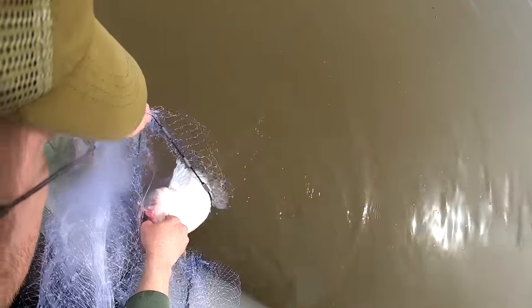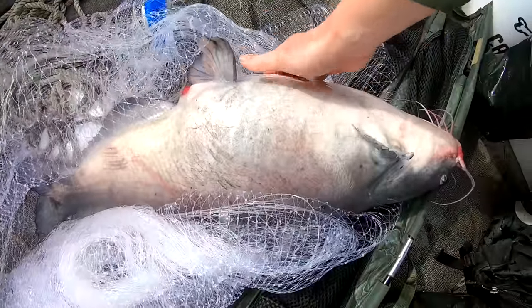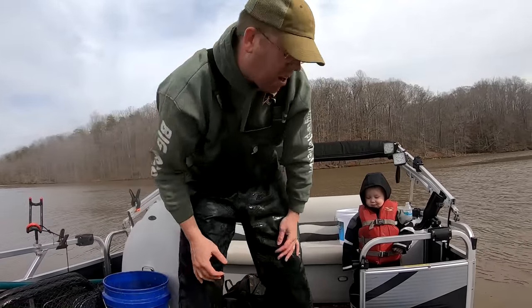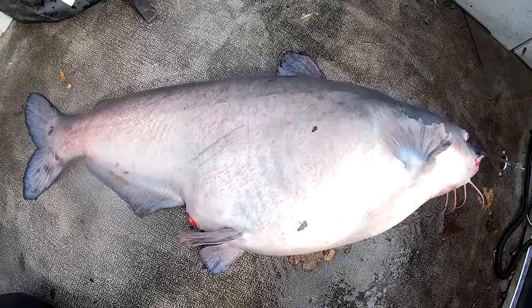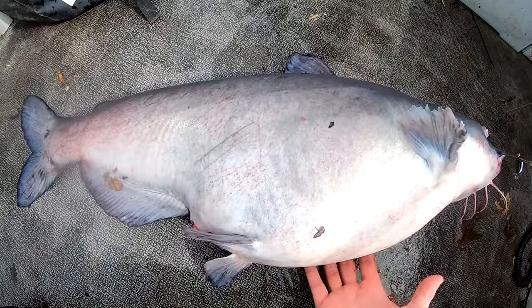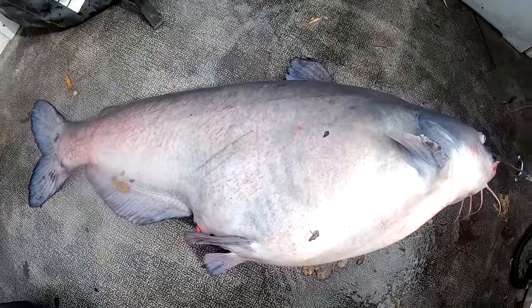We're gonna try to see if we can't get them out. Almost there. That is the fattest catfish I have ever seen. He is 30 pounds on the dot. That is the shortest 30-pounder I've ever seen. He is not that long and he is 30 pounds. Can't believe how fat that guy is.